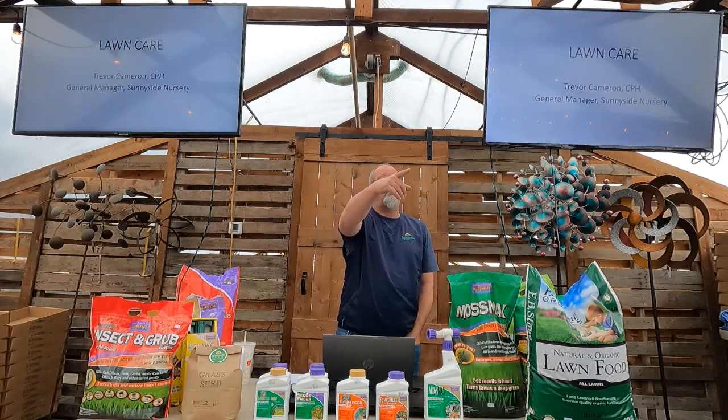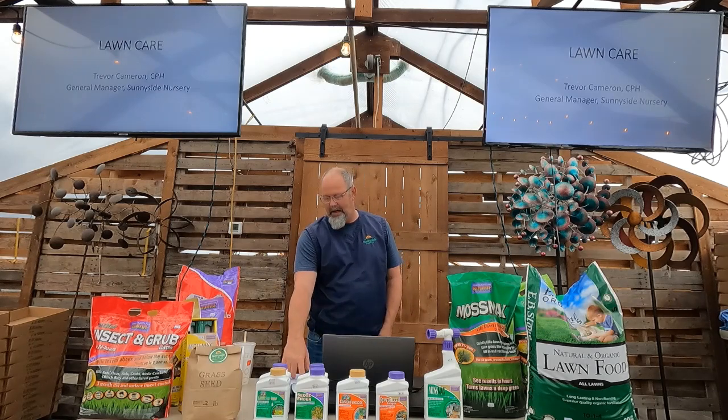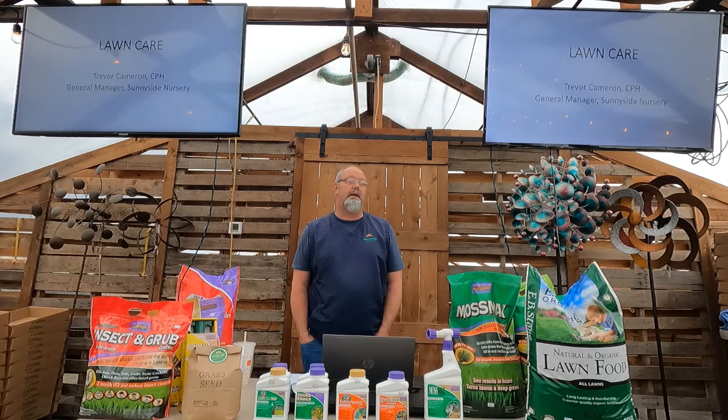Phase two is weeds — we'll do questions at the end. Weed control would be phase two. I know my neighbors and everybody goes straight for the bag of food in the spring, but we want to attack weeds first. If I put an application of food down right now, the chickweed, clovers, dandelions will all soak up that food and your grass won't get it. We're at the temperature now where you can spray effectively.